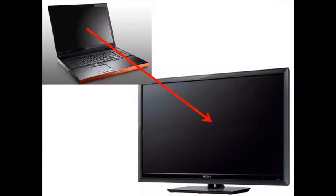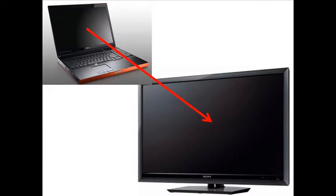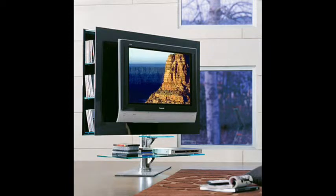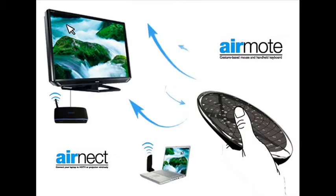Well wouldn't it be nice if you could seamlessly connect your computer to your TV without any messy wires, any fuss, and once you're done, you could control your computer or laptop from any room in the house right in front of your TV. Hi, I'm Matthew, founder of Evolution Sense, and with my devices, which I call the AirNect and AirMote, you can do just that.